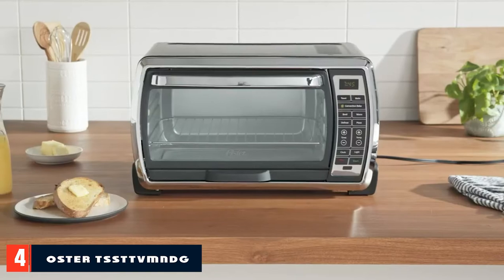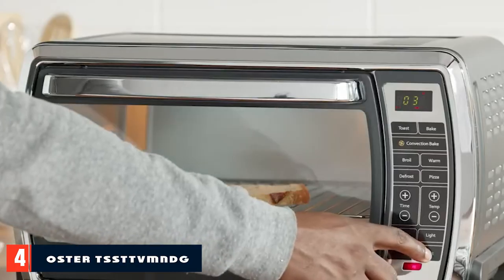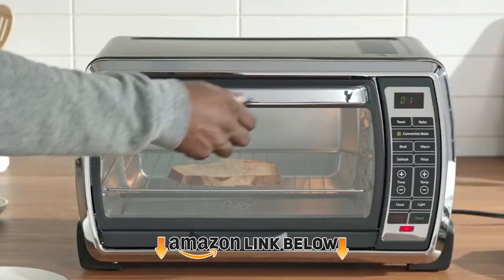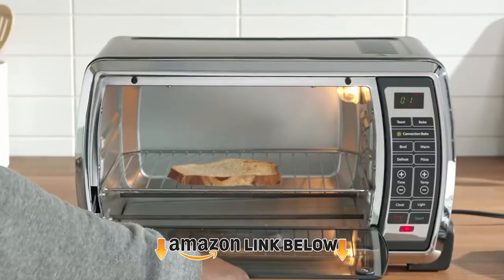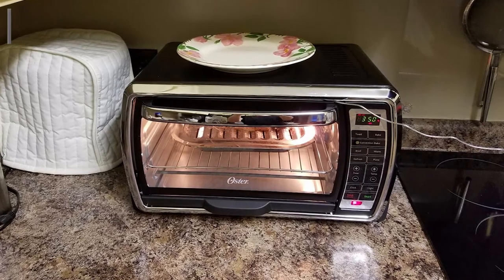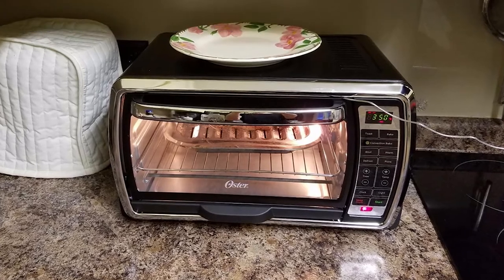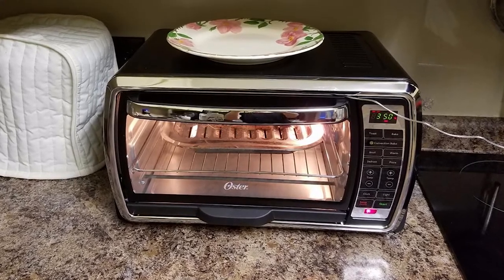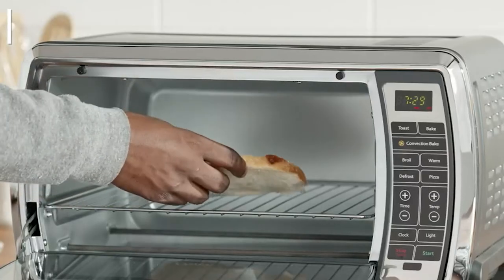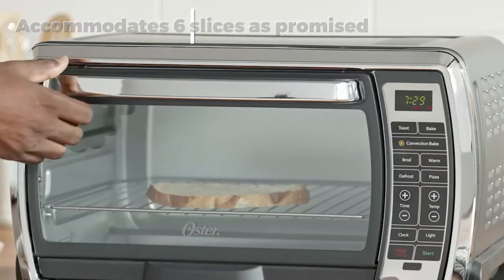Next at number four, we have the Oster TSSD TVMDG, recognized as one of the best products of 2011 in a leading consumer research magazine. It allows faster, more even cooking thanks to its smart convection technology. With dimensions of 15.37 x 19.76 x 11.38 inches, it weighs 20.3 pounds with stainless steel construction and is available in black.